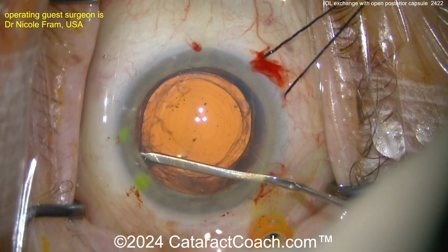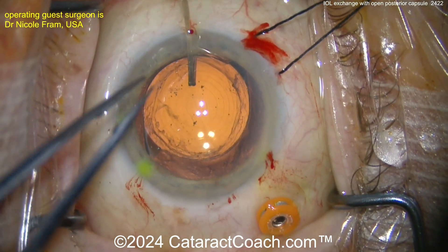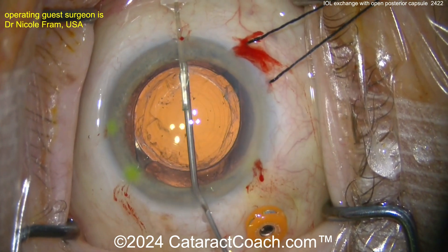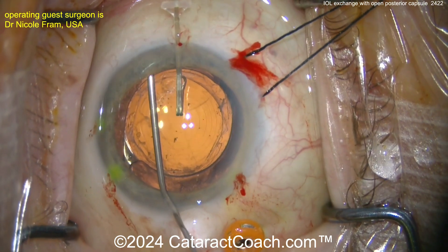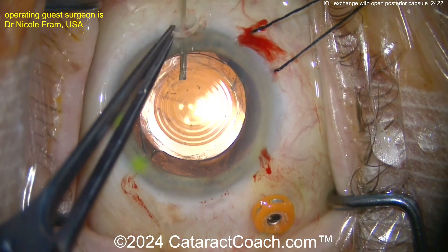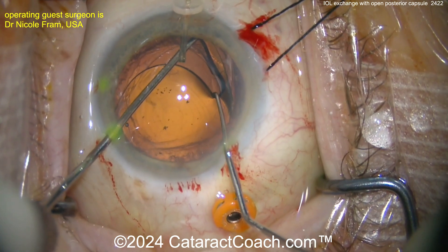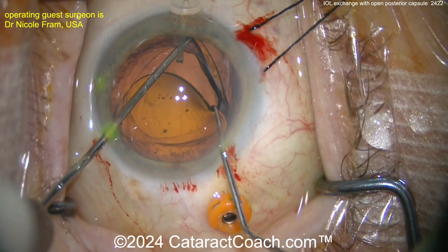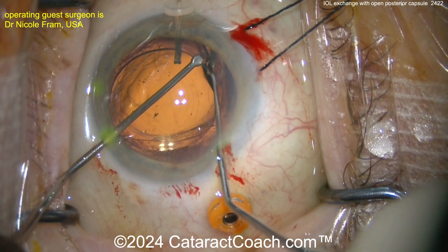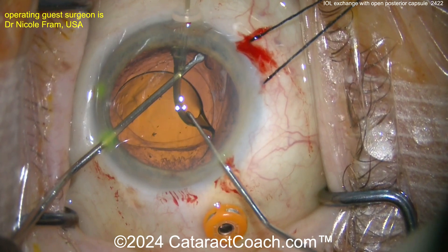She's going to dissect open the capsular bag carefully. Now this is smart — this is genius actually — placing a capsular hook to help give you counter traction as you dissect the IOL from the capsular bag. And look at the top right corner of your screen: that looks like a 5-0 or 6-0 silk traction suture. The capsular hook is providing support to the capsule edge as you dissect out the IOL.